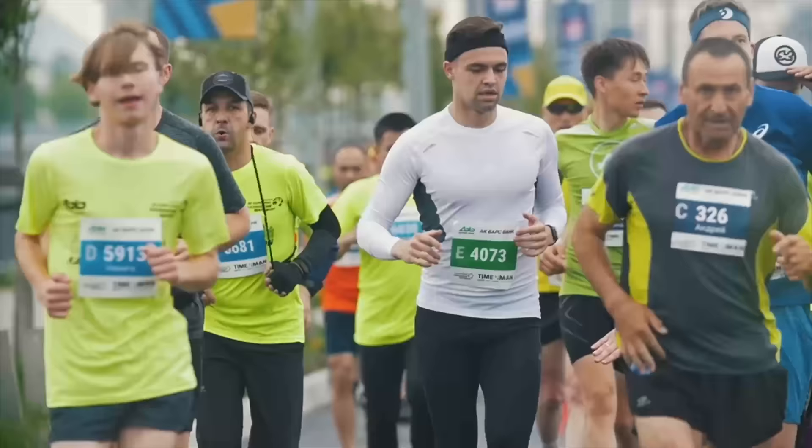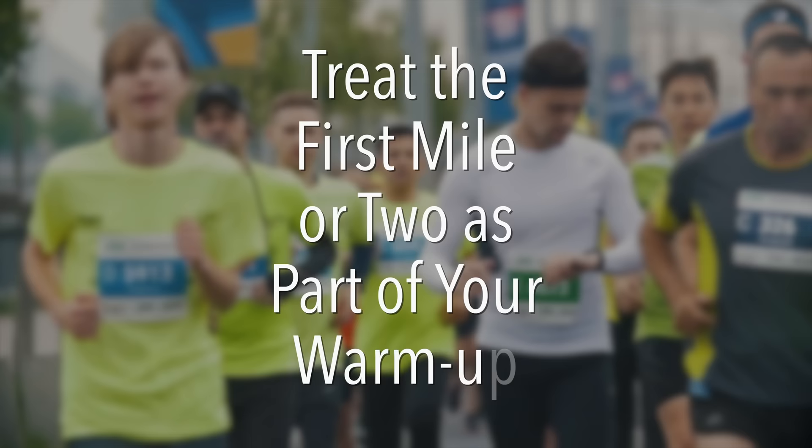Because the marathon is so long, I like to have runners treat the first mile or two of the race as part of their warmup. So if you're starting the marathon, I actually want you to run a little bit slower than your goal pace for the first two miles or so — not substantially slower, but just a little bit. We are continuing that warmup process even within the marathon, because if you're like most runners, you probably didn't do any running before the race.